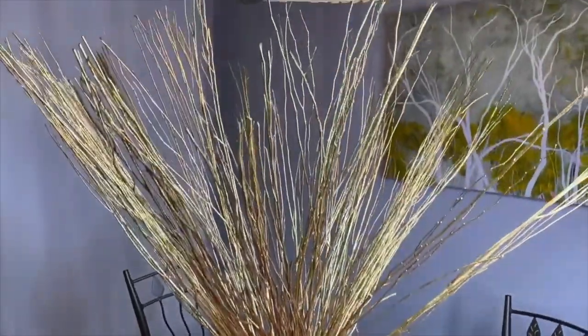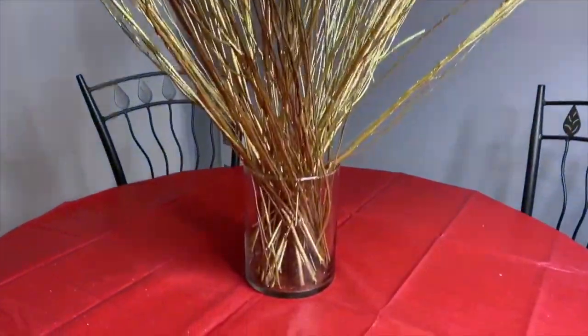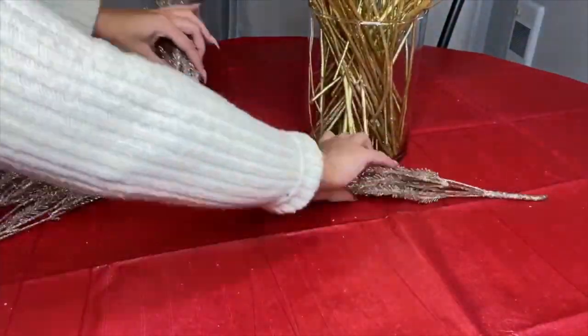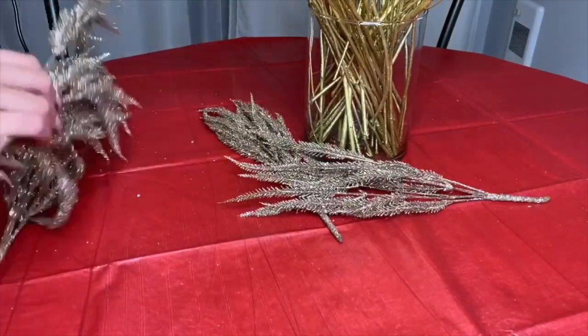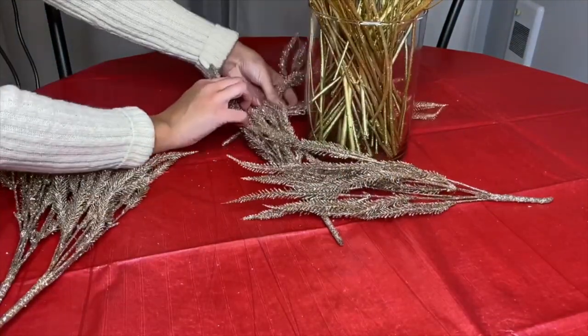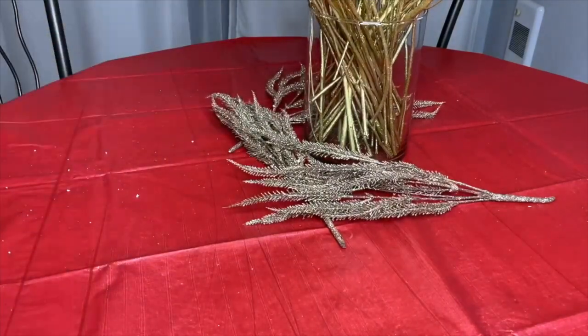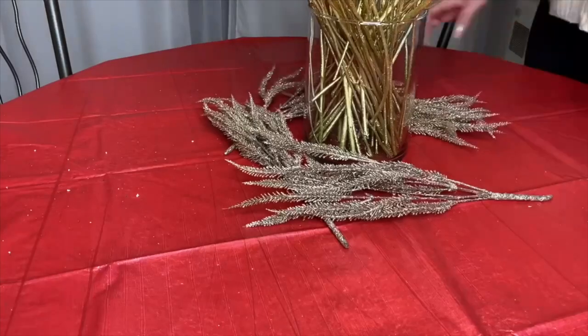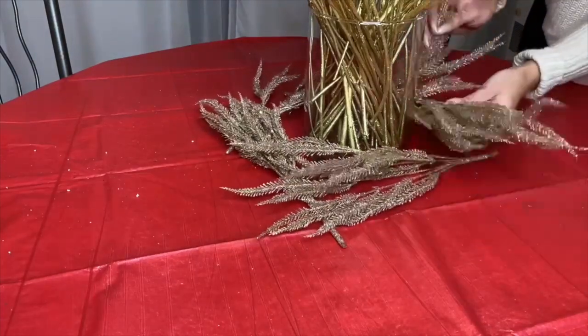Now we're gonna add some glam to the piece by adding these beautiful gold artificial leaves — we're just gonna wrap them all around the jar, making sure to hide the stem as much as you can. And there you go, all done with that.